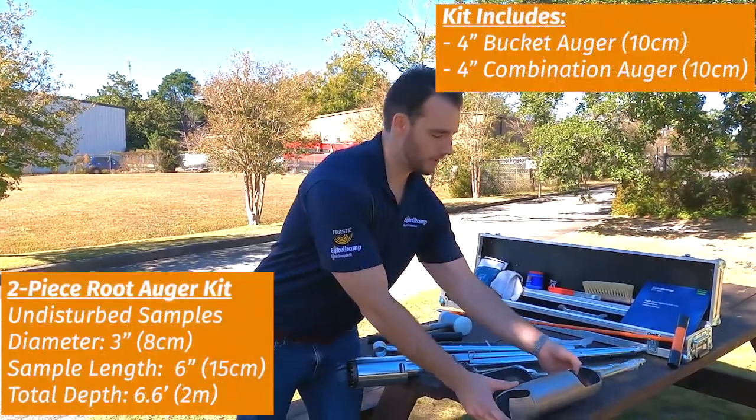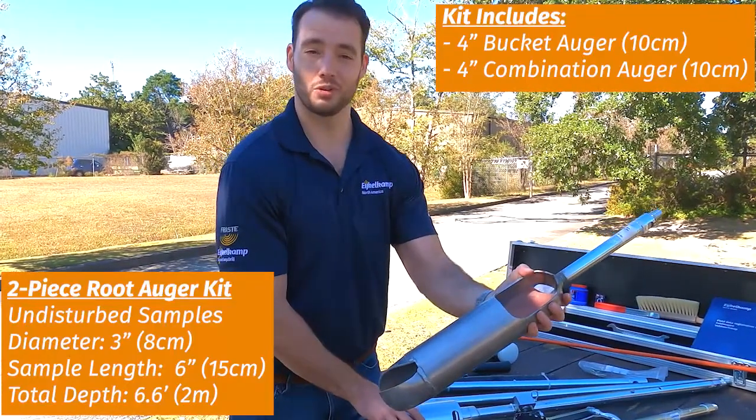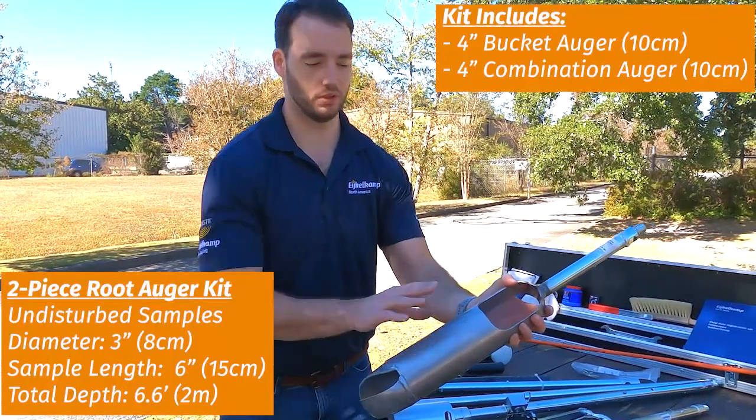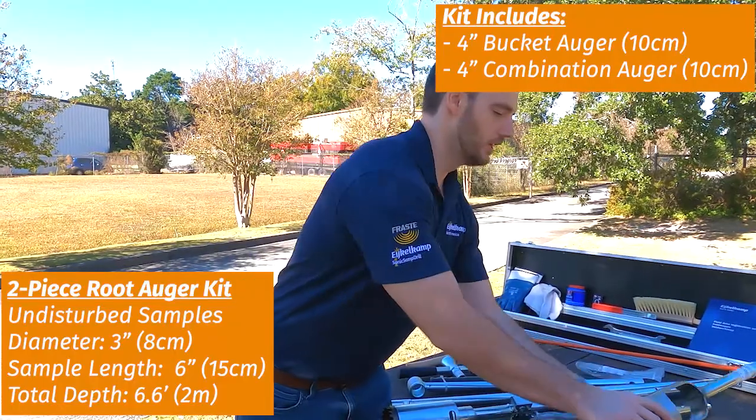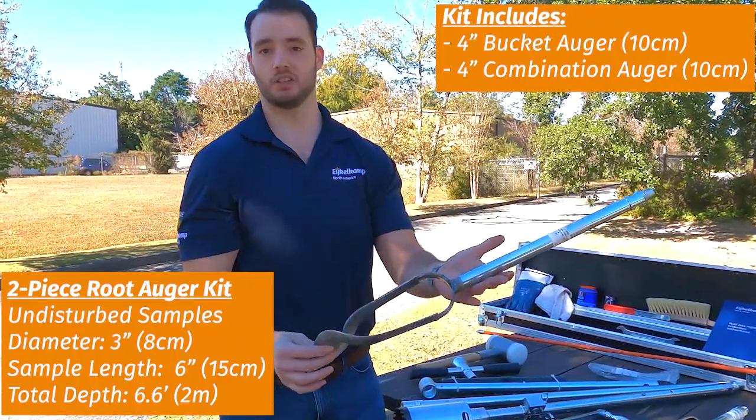First, over here we have our bucket auger, which is designed for augering down to depth. You aren't going to want to use your root auger to get to depth — you want to use something like this bucket auger or this Edelman combination style auger to get to the depth that you want.